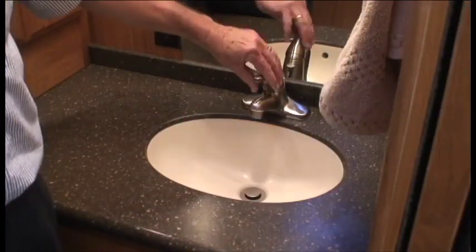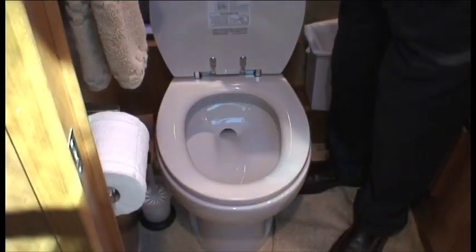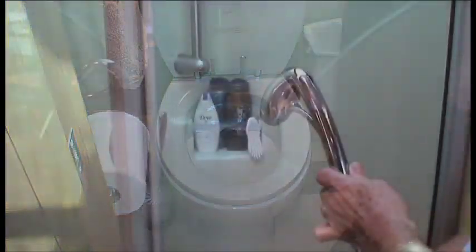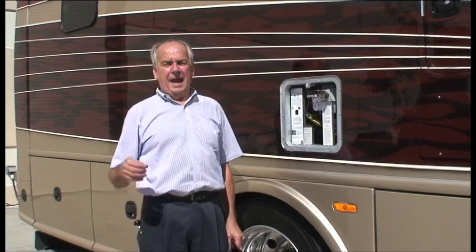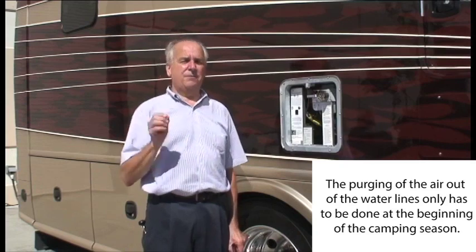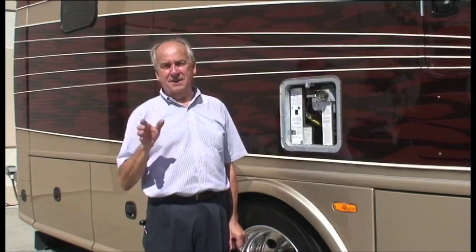Now do the bathroom sink — hot and cold. Next do the toilet, and then the shower. After you purge the air out of the water lines, make sure you've done it for the pump side and for the city fill side if you're on city fill, because there could be air in between the two lines that needs to be purged.